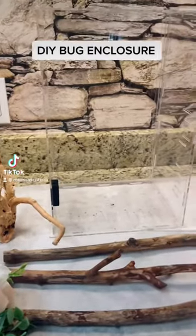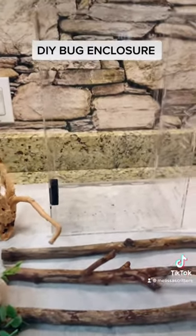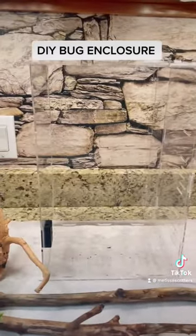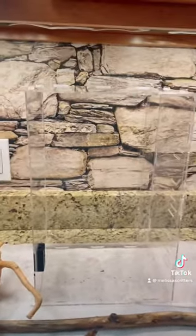I have gotten so many requests to do a tutorial on how I make my enclosures, so that's what we're gonna do today. This enclosure is for Andre, and Groot is moving into Andre's cage.